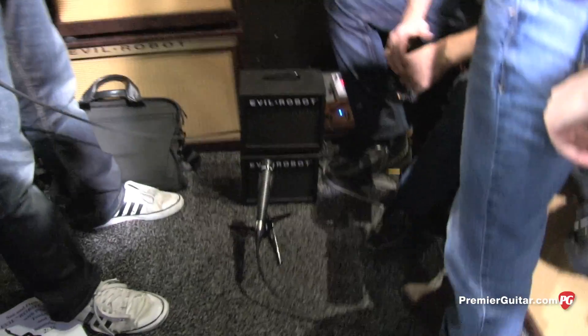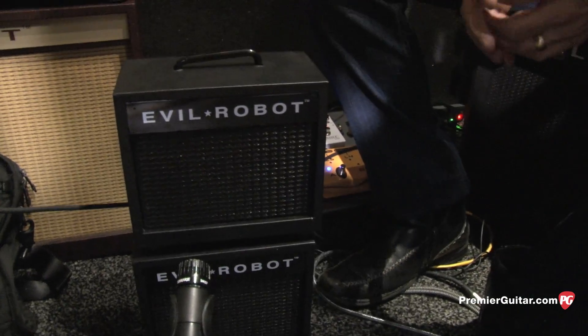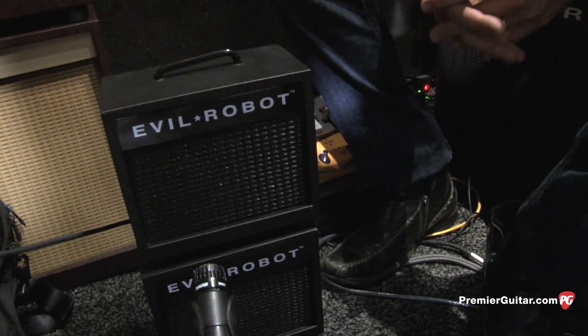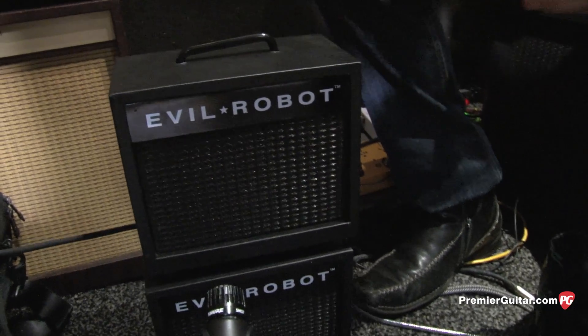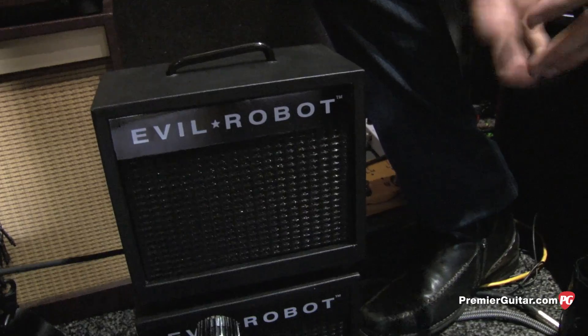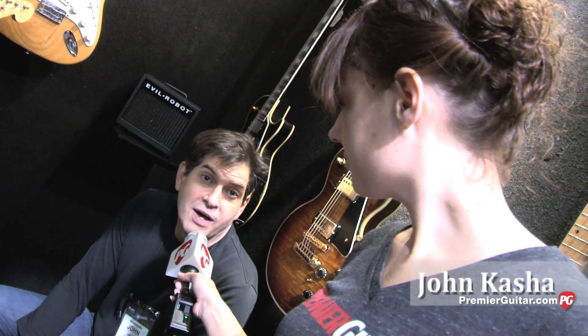Right. So it's a small amp, as you can see. It weighs about four pounds. It has a 10-watt Class D power amp built into it. It's an analog-based preamp with built-in effects. It has two channels — the clean channel and the Evil Robot channel. The effects are chorus, delay, reverb, and auto-wah.